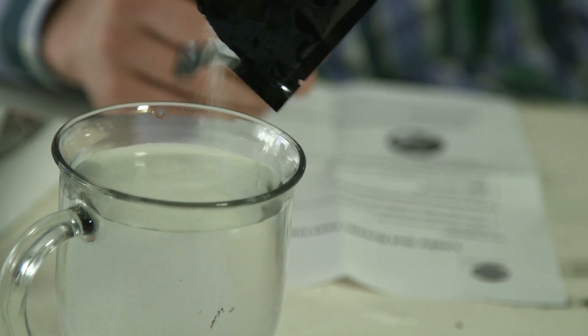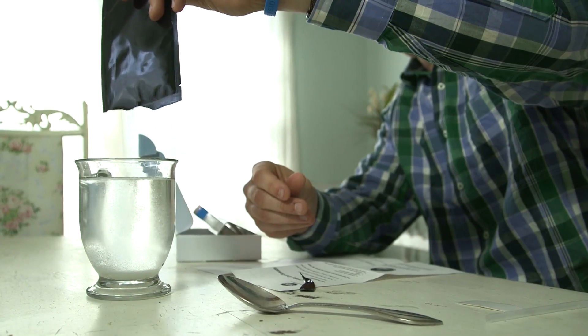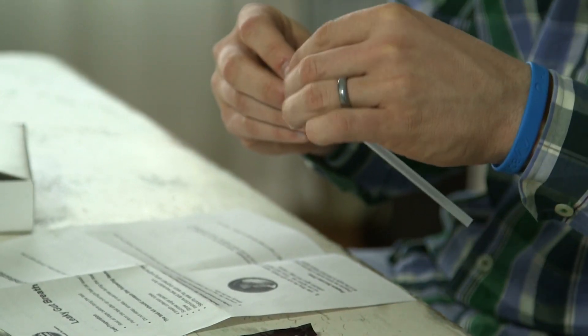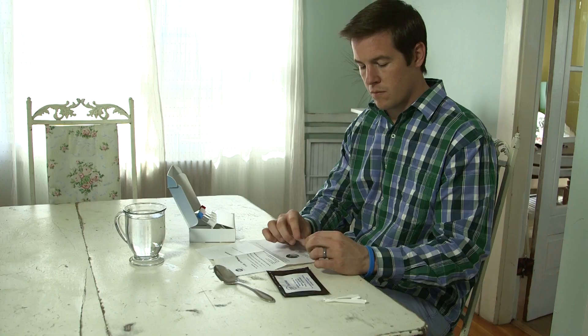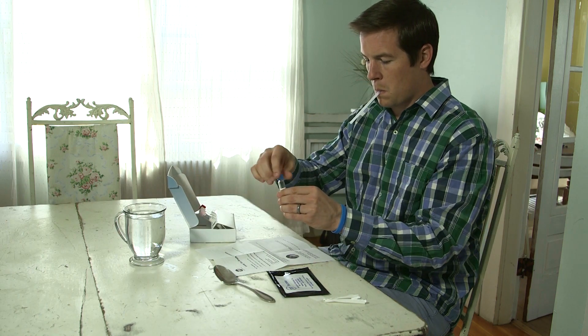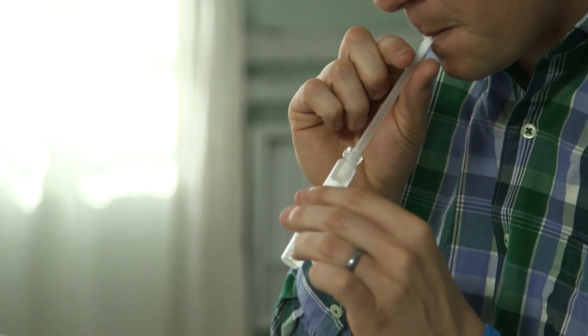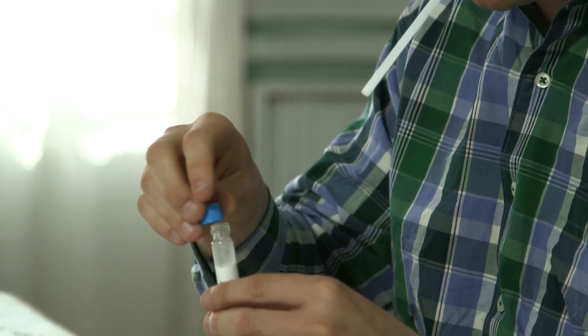The Gut Check process consists of these simple steps. Dissolve the sugar provided in a glass of water. Collect a baseline breath by placing the straw all the way to the bottom of the tube. Take a deep breath, hold it for 5 seconds, and exhale through the straw. While exhaling, slowly remove the straw from the tube and replace the cap.